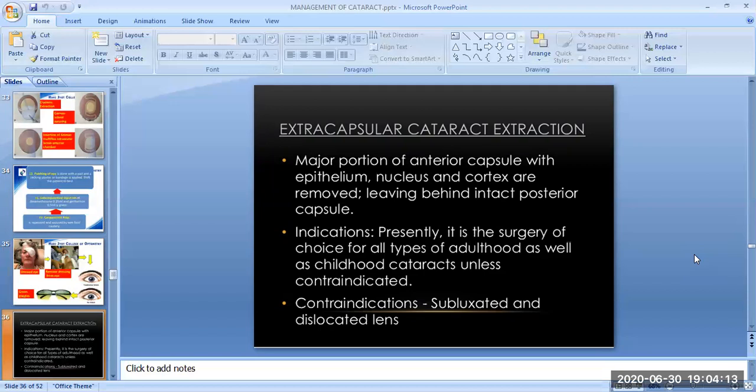The next surgical technique for cataract extraction is extracapsular cataract extraction (ECCE). In ECCE, the major portion of the anterior capsule with epithelium, nucleus and cortex are removed, leaving behind the intact posterior capsule. The indications for ECCE are that presently it is the surgery of choice for all types of adult as well as childhood cataracts, unless contraindicated.